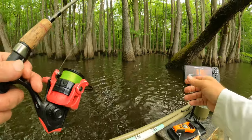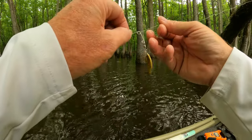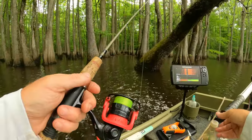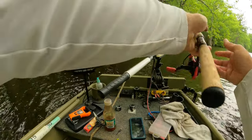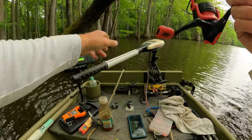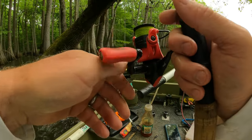Hey, we're catching bluegills too. I might throw a worm and cork in there with a jig in a minute. That kind of felt like a bluegill, but we don't know yet. Let's see — he'll bite again.